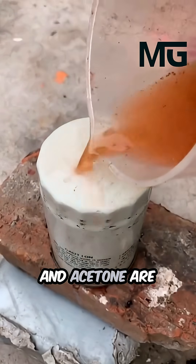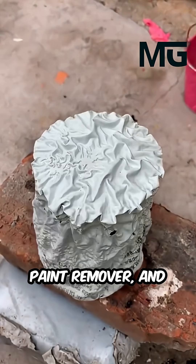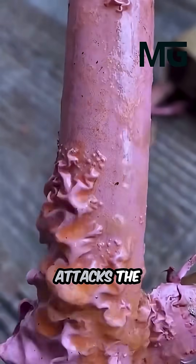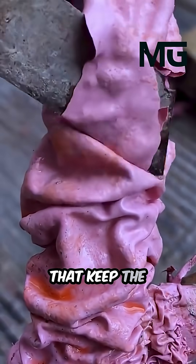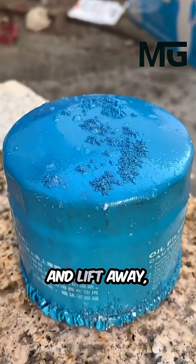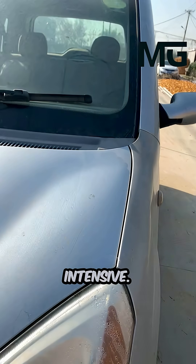Methylene chloride and acetone are often mixed together to create a highly effective paint remover, and each plays a special role in the process. Methylene chloride is a powerful solvent that attacks the polymers in paint, breaking down the strong chemical bonds that keep the paint stuck to surfaces. As it works, you'll notice the paint starts to bubble, soften, and lift away, making the stripping process much faster and less labor intensive.